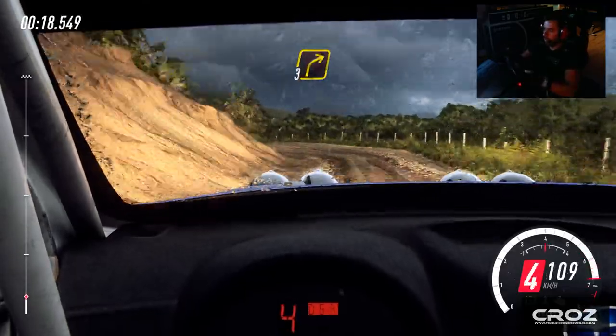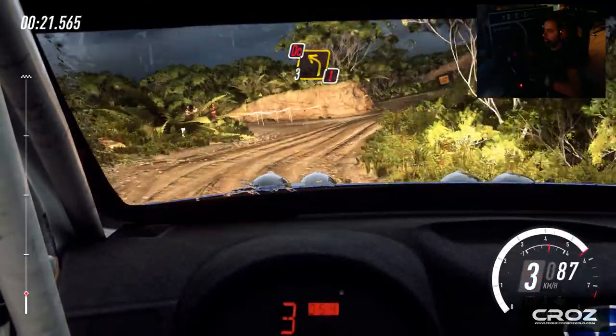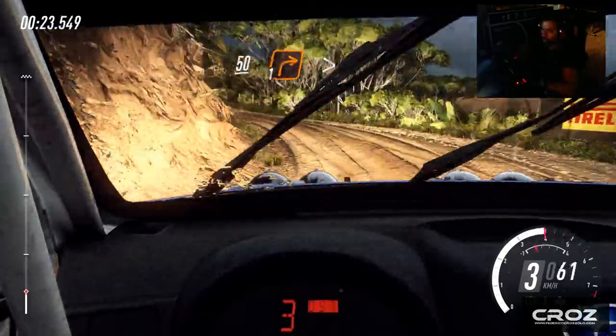Into three right, into caution, don't cut three left. 50 over crest, one right tightens.